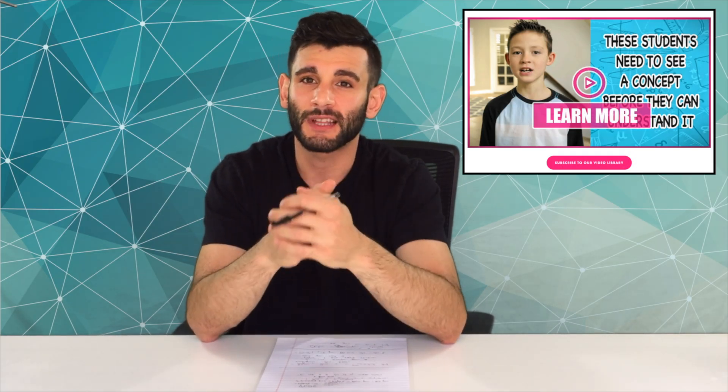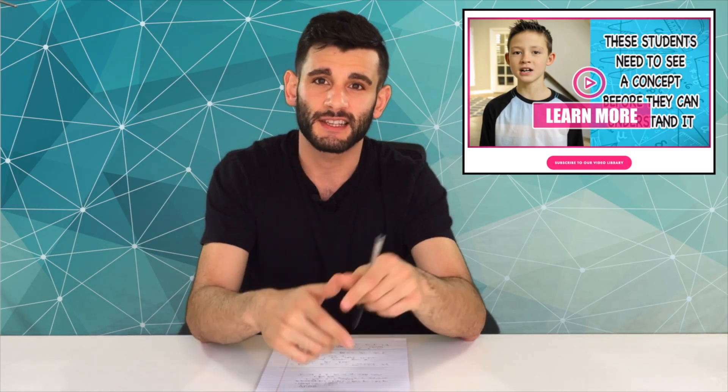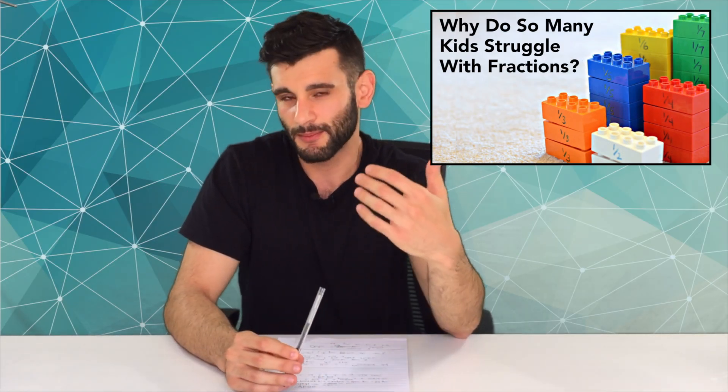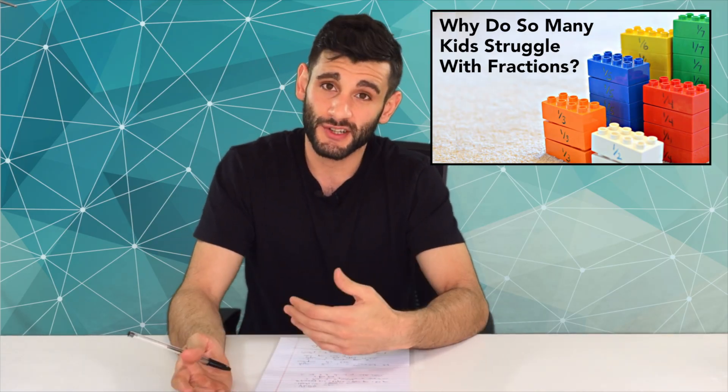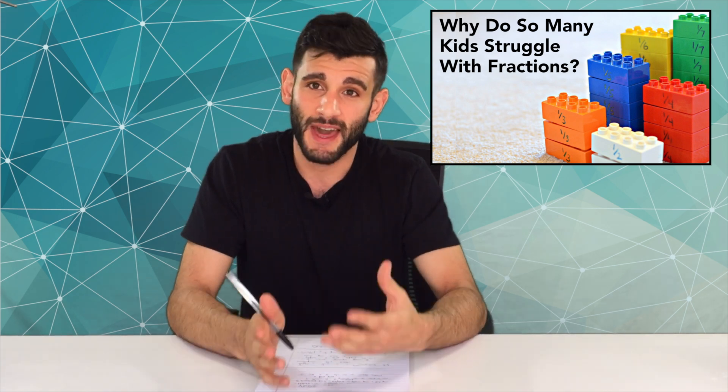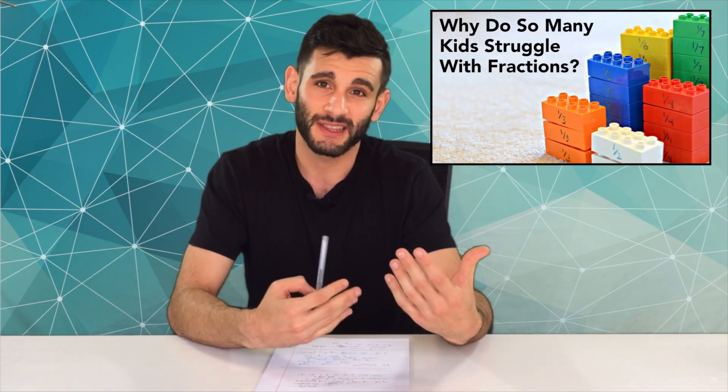I just want to quickly remind you before we start that there is a worksheet that accompanies this lesson. You can download it for free at mashupmath.com — the link is in the description for this video. You don't need the worksheet, but if you want something to follow along as you go through the activity, you can definitely do that. I've also written a blog post on mashupmath.com where you can get some more insight into this activity and the research behind why activities like this help students gain a conceptual understanding of math, and why we want to avoid things like simply memorizing definitions and doing robotic repetition. It's about understanding, and activities like this help us to do that.